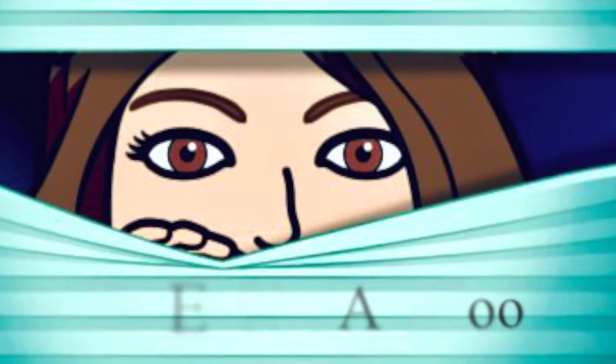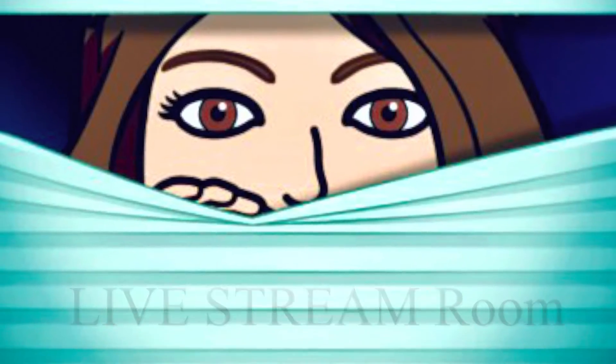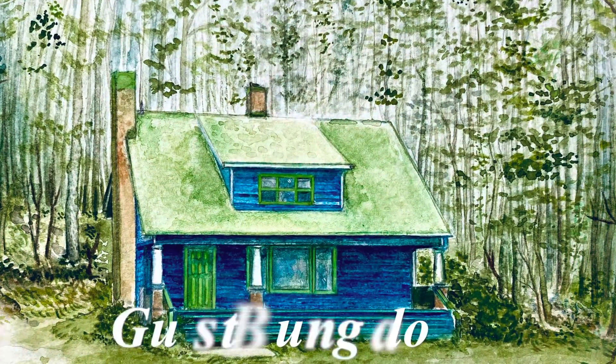Class number 139, Yin Yang Yoga. This is your sneak peek into the live stream room at the guest bungalow.